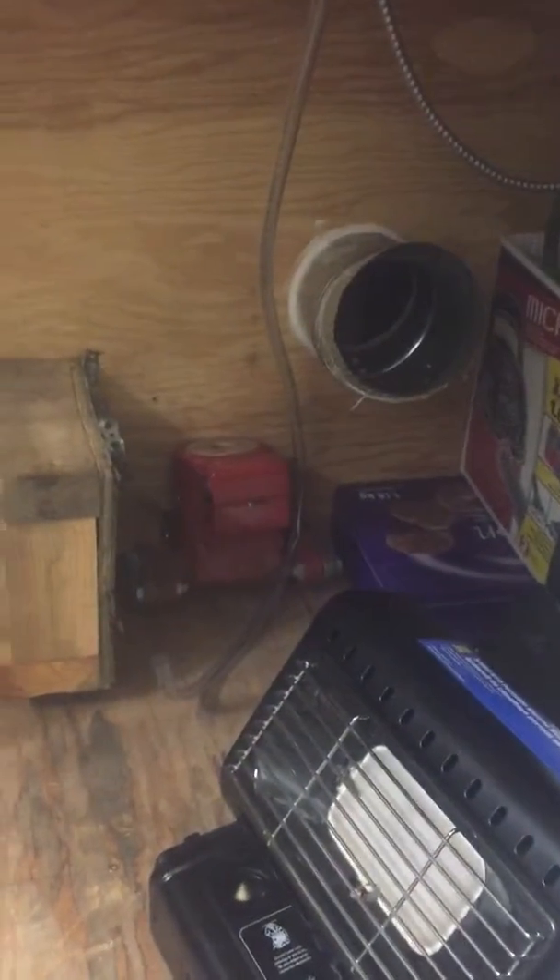There's my condensate drain. It just runs down to the floor underneath my paint booth next to a bunch of junk.